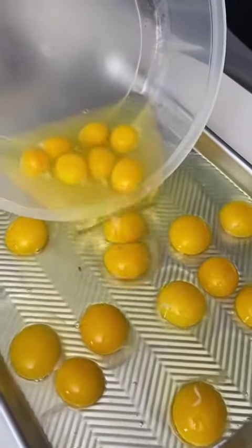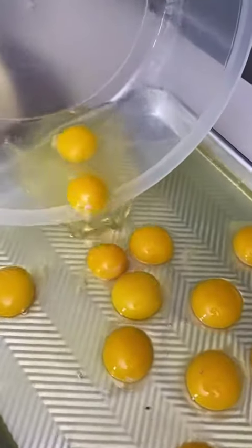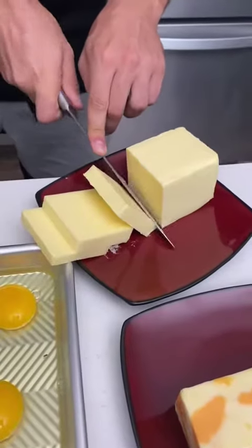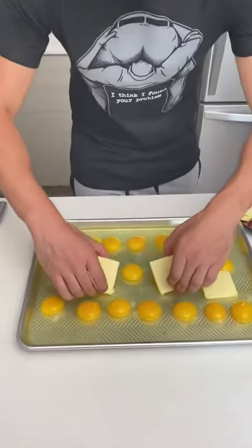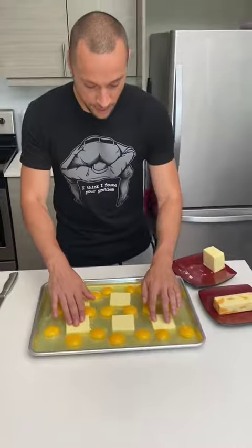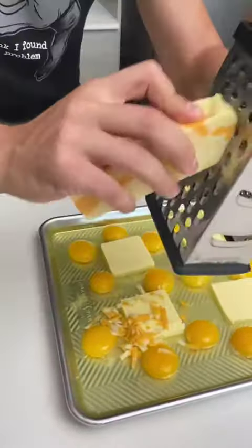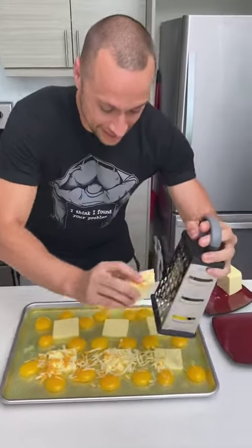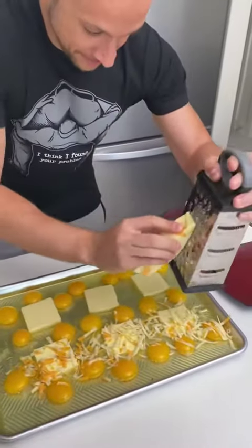There we go, like that — perfect. We didn't break one. Nice thick chunks. We're gonna do about six total. That looks perfect. Now we want to add some cheese, and then when this goes in the oven — oh my gosh, wait till this is done. Nothing greater.